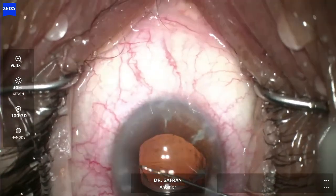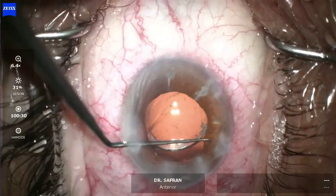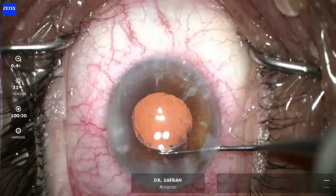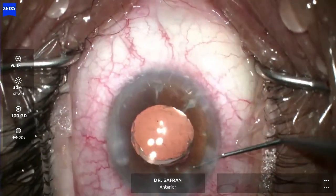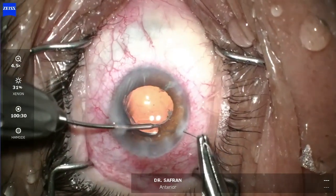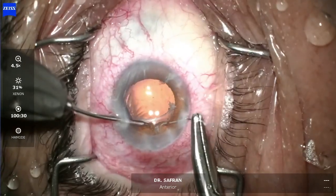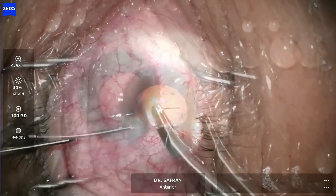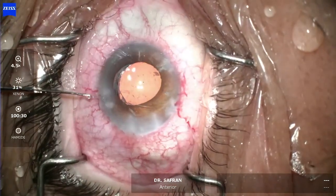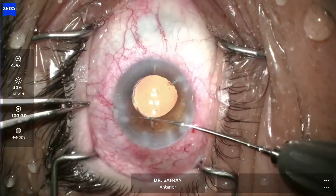I'm going to stroke the pupil with a Sinski hook to see if I can bring it down and get an idea of how to repair this atonic pupil to reduce glare for this patient. The pupil doesn't come down as much as I'd like, but I know there's a defect in this temporal iris. So I'm going to do a hemi-cerclage suture in this area using a CTC6 needle and 10-0 prolene, doing about five bites of the iris. I pull the needle out through a paracentesis, loop the other end out, do four throws to create a square knot, pull the knot into the eye and tighten it.